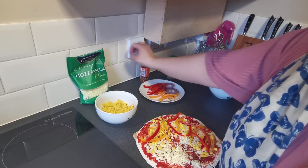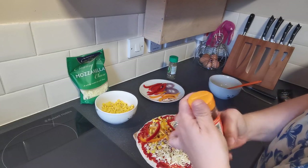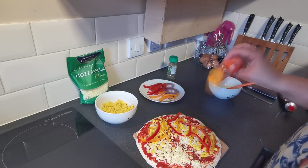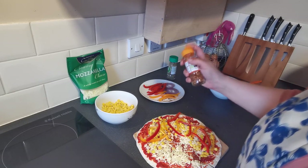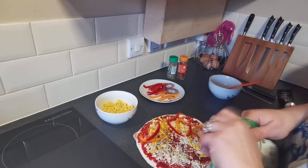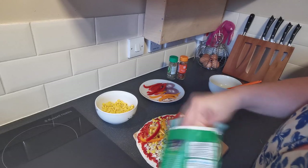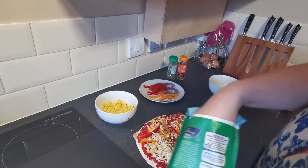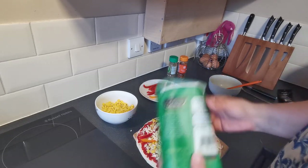Then we're going to sprinkle on some dried crushed chillies. I'm not going to put too many on because I think Evie will be coming through to try this one. And then some grated mozzarella cheese - this can go all over again, like so.